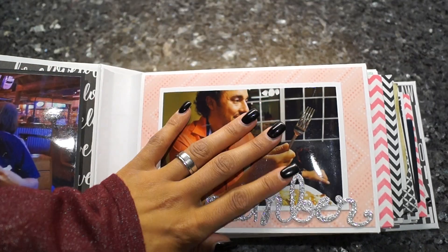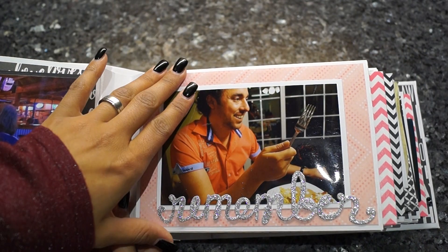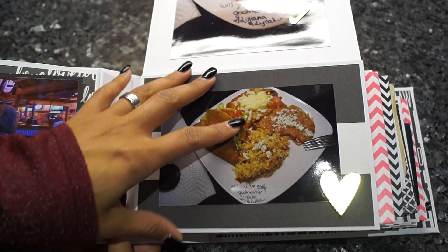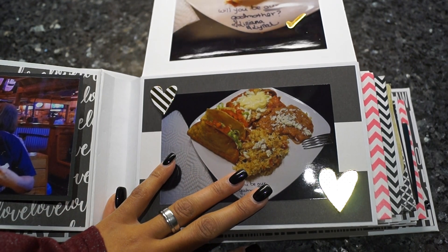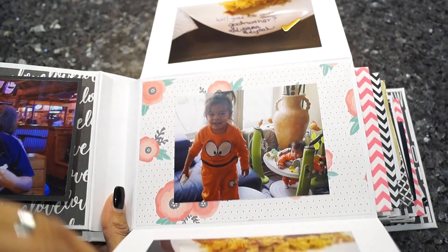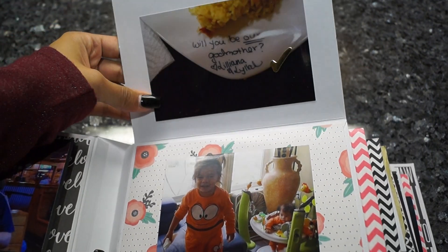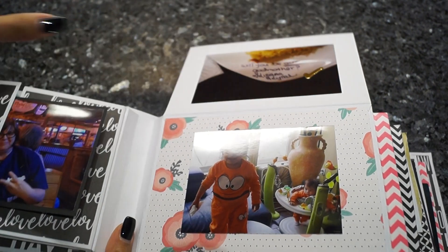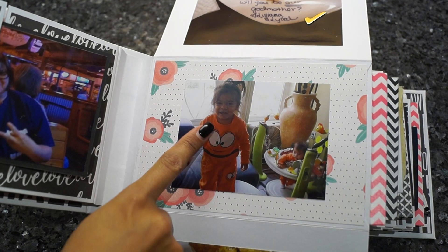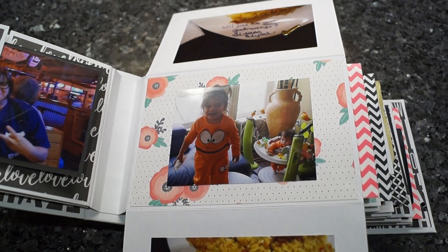Here I made a pocket out of a photo mat. I like when pictures are framed, so that's what I usually do to every picture — it makes it a little bulky, but I like it. Here are some chipboard stickers; sometimes I add something to the page, sometimes I don't. Here's my cute little godchild, and here's her little sister — she's my godchild as well.